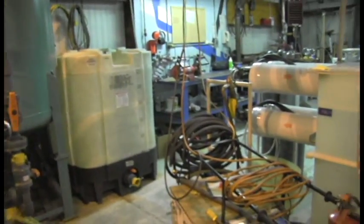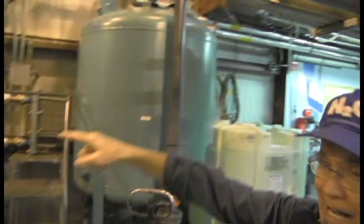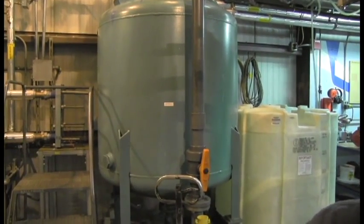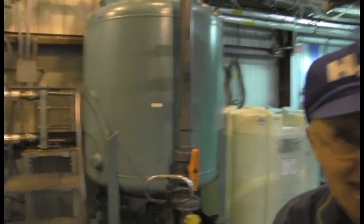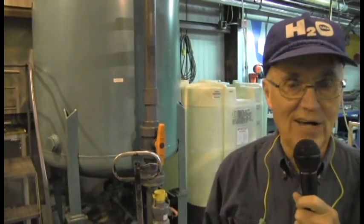When the water goes through, it has almost everything taken out of it — it is nearly distilled water. And of course, people do not like to drink distilled water. So we have these big green tanks right here that are full of calcium carbonate — I'm from Iowa, so this is what we commonly call limestone. We add a little bit of carbon dioxide to the water to bring down the pH so that it becomes slightly acidic, and then it hits the limestone and picks up calcium to make the water taste good. It also makes sure the acid does not eat up the pipes inside the town.